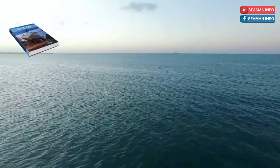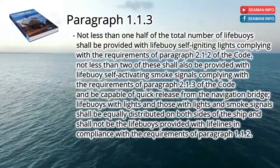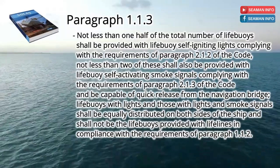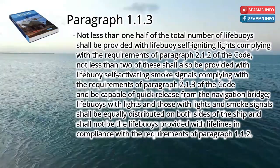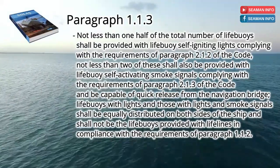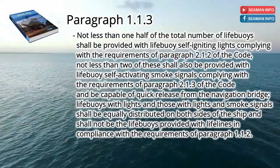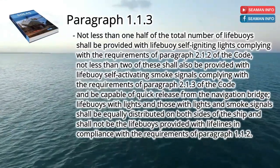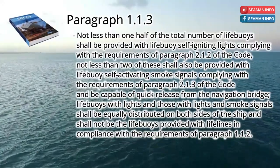Paragraph 1.1.3 says that not less than one half of the total number of life buoys shall be provided with life buoy self-igniting lights complying with the requirements of paragraph 2.1.2 of the code. Not less than two of these shall also be provided with life buoy self-activating smoke signals complying with the requirements of paragraph 2.1.3 of the code, and be capable of quick release from the navigation bridge. Life buoys with lights and those with lights and smoke signals shall be equally distributed on both sides of the ship, and shall not be the life buoys provided with lifelines in compliance with paragraph 1.1.2.